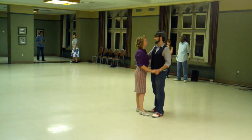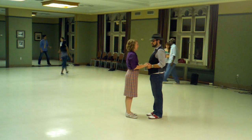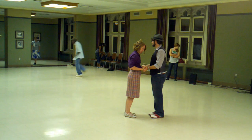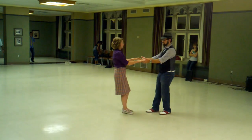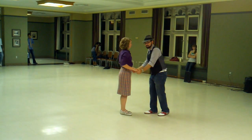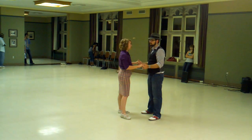Tonight we started with resistance. We did this exercise where if I push in towards my partner, she's going to push back. If I pull away, she's going to pull away. If I push up, she's going to push down. If I push down, she's going to push up. Whatever direction I'm doing, she does the opposite.